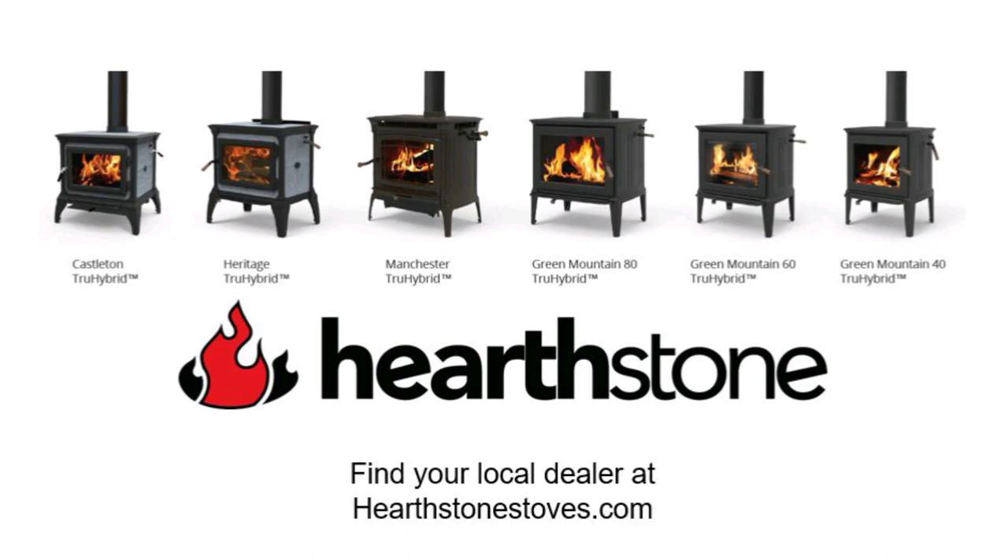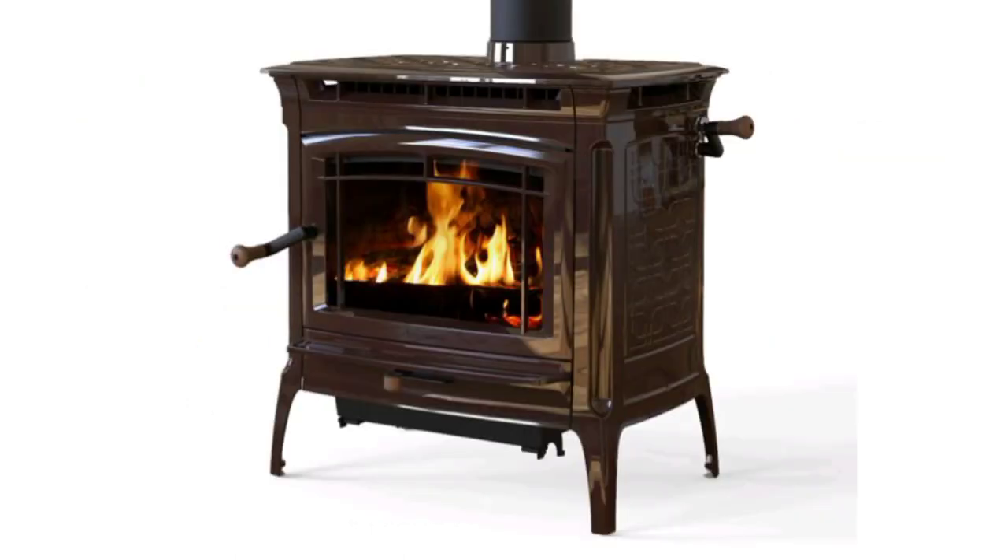Hello guys, this is CJ Wiltshire here with Hearthstone Stoves and today we will be going over the Manchester Model 8362. The Manchester is this 2.9 cubic foot firebox, it's 75,000 BTUs and able to hold up to 24 inch logs. It's capable of heating up to 2,400 square feet and it's roughly 500 pounds of cast mixed with soapstone.